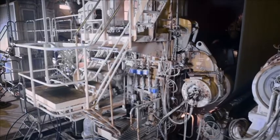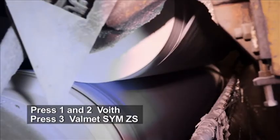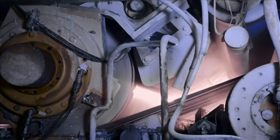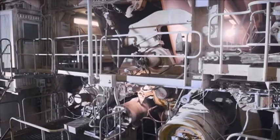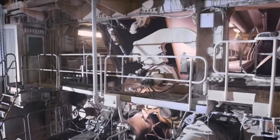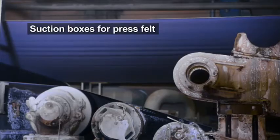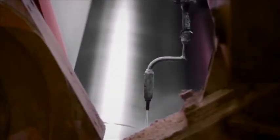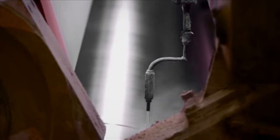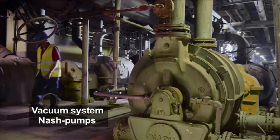The press section has a double press from Foyt and a separate third press from Balnet. There is also a cross cutter in the press section. The vacuum system is handled by 11 Nash pumps.